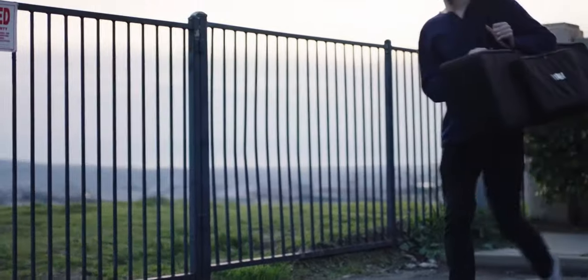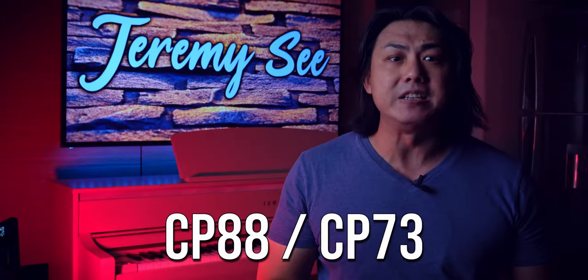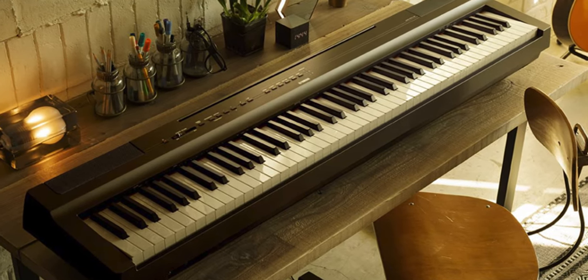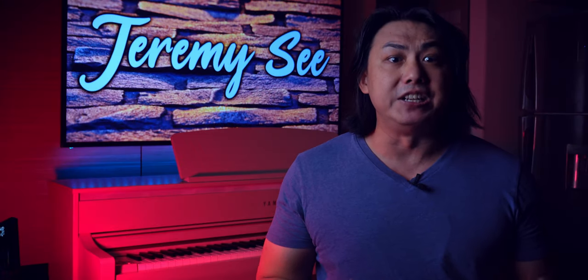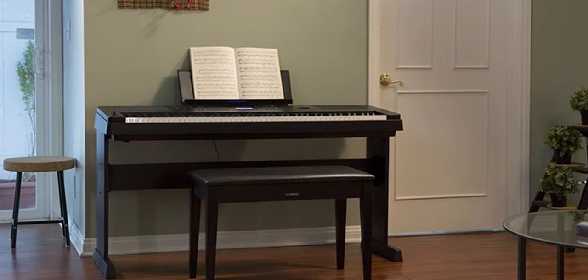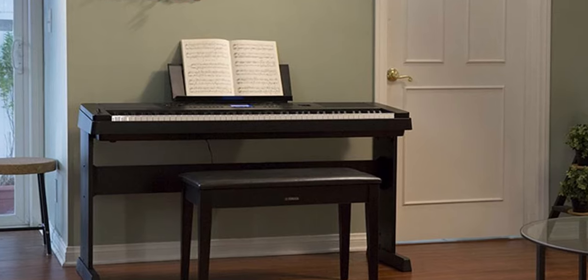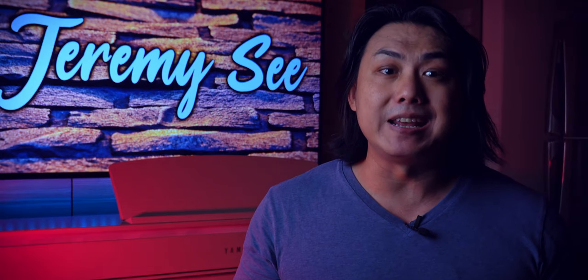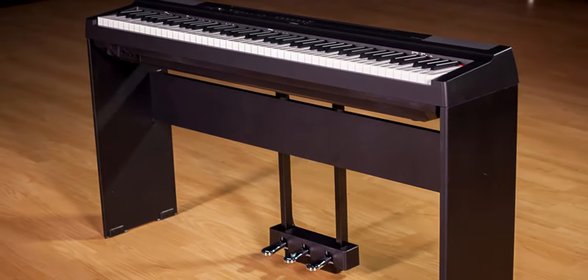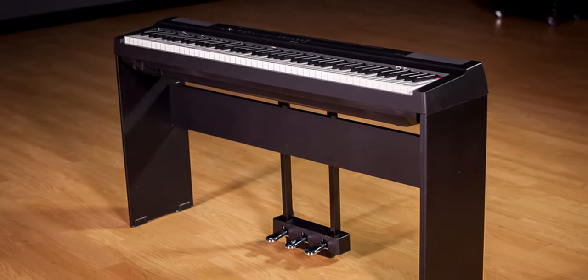The first question to ask yourself is: do you need your digital piano to be portable, or will it be fixed in one location at all times? Yamaha's P Series, DGX, and CP Series digital pianos are designed with portability in mind. These pianos are designed to be used on an X stand or tabletop and are lightweight and compact enough to be carried around. For the P Series and DGX Series, you can purchase specially designed wooden stands separately. These wooden stands give these portable digital pianos a more traditional form factor and help them blend in with your home furnishing.